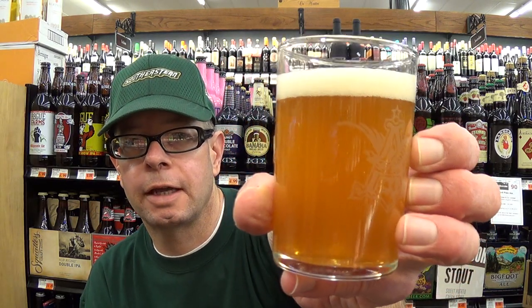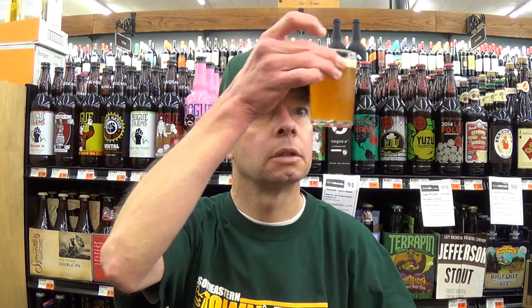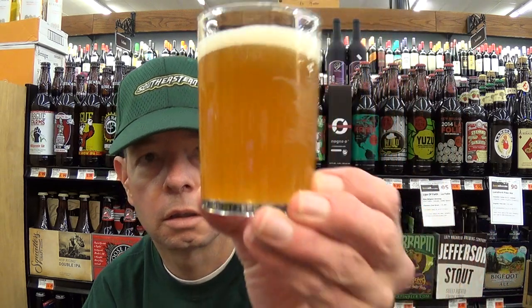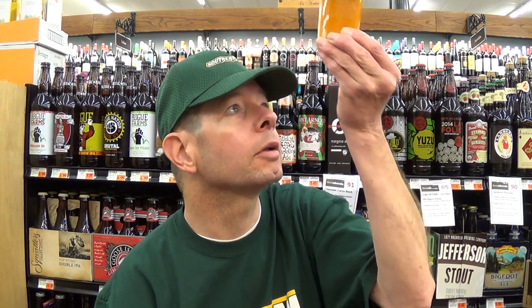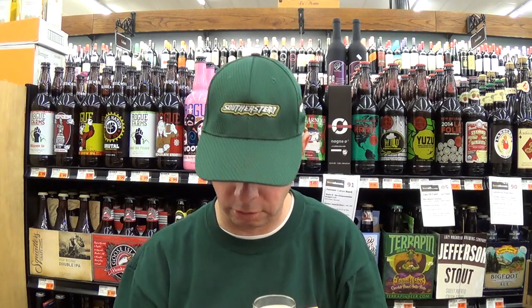I think the head would be thicker in a taller glass. It's a murky gold — orange gold. It is transparent, but it must have some powdery sediment throughout, and I see some stray bubble streams. I wasn't expecting that; I thought it would be a little clearer.